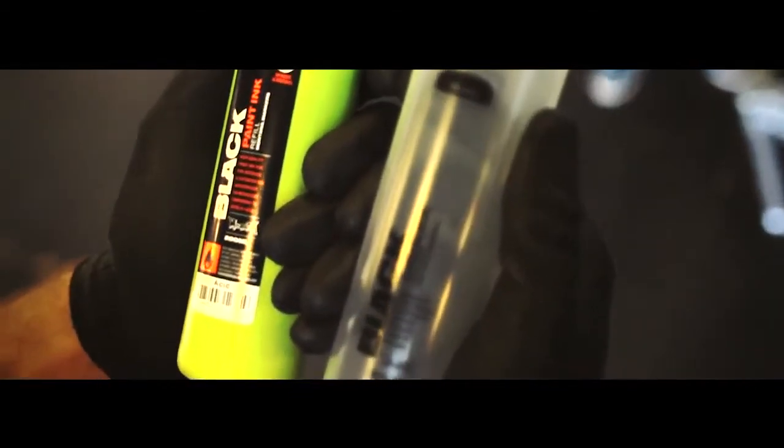The Montana Crusher — perfect in combination with Montana black paint 200ml and dye inks. Highest quality, made in Germany.